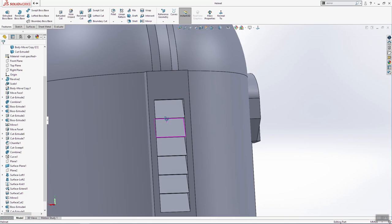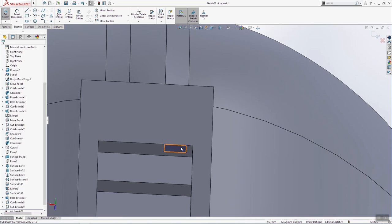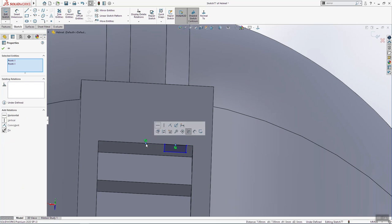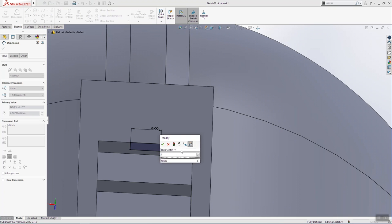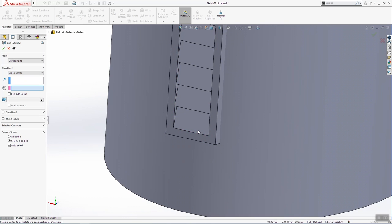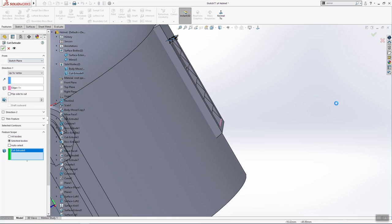Now we are going to do one more thing here — sketch on this surface. We will make one rectangle. The midpoint from this line will be vertical with this here, and this has to be 8 millimeters, this 3 millimeters. Extrude cut, we will go up to vertex. Then we'll select this line here, cut extrude, click OK.